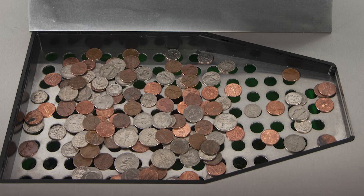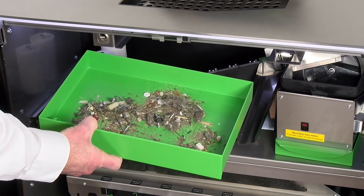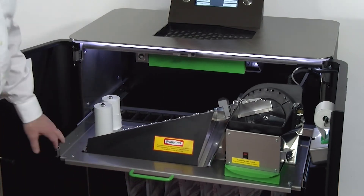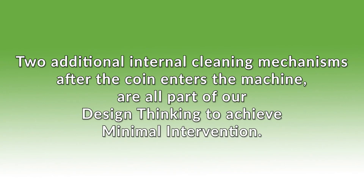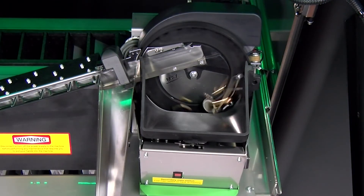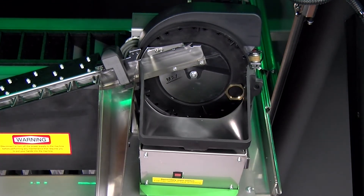The integrated debris removal tray captures the majority of dirt, foreign objects, and liquids from the coin into a trash drawer below, prior to the coin going into the coin hopper. The entire counting and sorting mechanism pulls out on a shelf to allow easy access for cleaning or jam removal. Two additional internal cleaning mechanisms are part of our design thinking to achieve minimal intervention: first, a continuous cleaning mechanism removes sand and other small objects during the counting process; after counting is completed, an automatic debris ejection system removes non-coin debris to a trash receptacle.